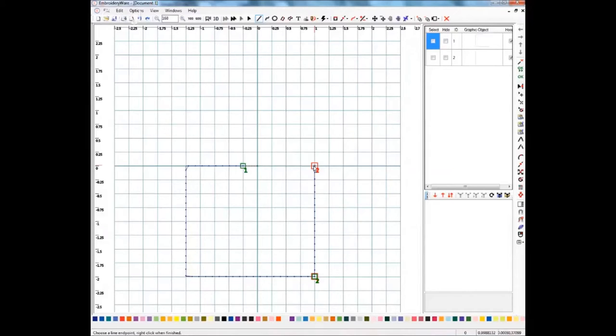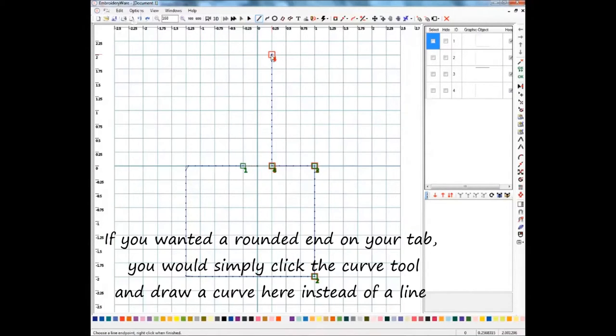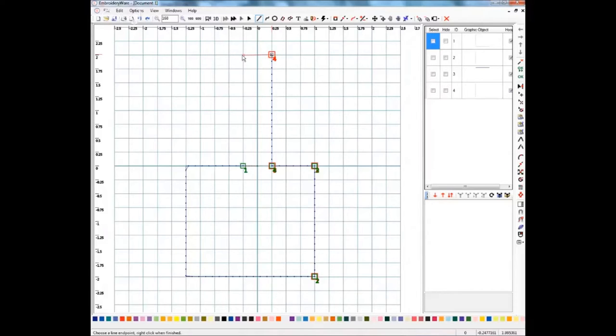I want to show you both ways because what's great for one person may not be perfect for another. Remember, this one needs to go to the quarter inch side of the zero. Just take the time to get it all lined up, and if you make a mistake you can move these points as well. Then I'm going to end my drawing and select my tool again. Now we're going to make the tab — we want to go up two inches from zero, so I'll center this right over that and come up here to the two inch mark and click it. End drawing.